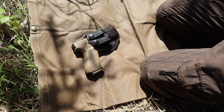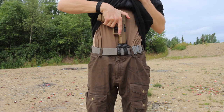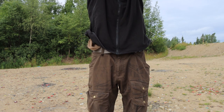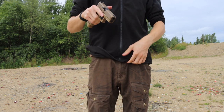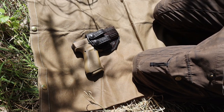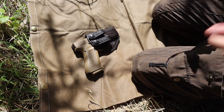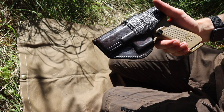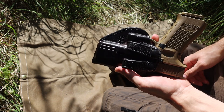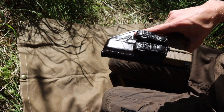Today we're talking about the Milt Sparks Summer Special 2. I'm doing this video mostly just to get the name of this really cool holster maker out there so that you guys have another option if you're thinking about going with high quality leather holsters. I'm not getting paid for this, but I think this holster is awesome and this company is kind of flying under the radar.